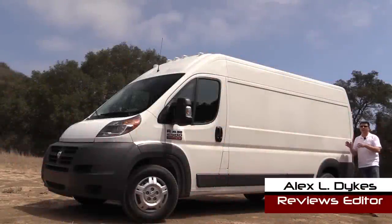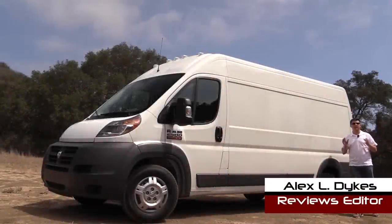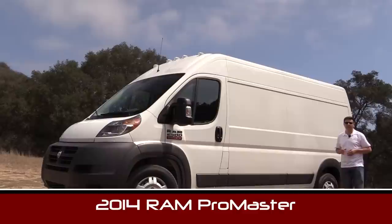Hello everyone, I'm Alex Dykes and today we're out here in sunny Southern California taking a look at the all-new for 2014 Ram ProMaster van.